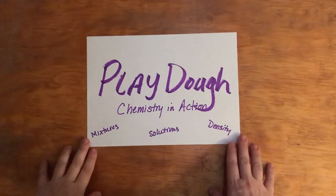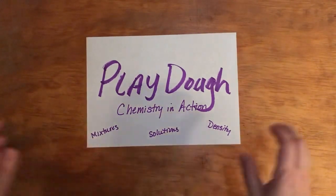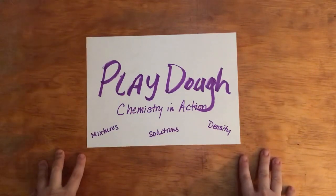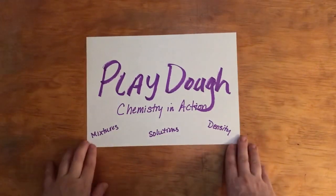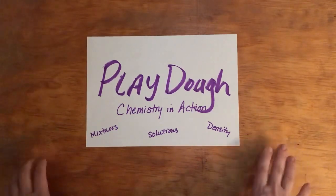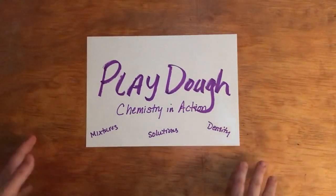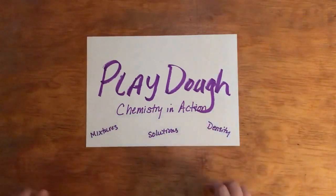Hi YouTube friends and teachers and homeschoolers. This is Elizabeth with an S with another hands-on activity for your classroom or your homeschool. Today we're going to do some chemistry in action and make some Play-Doh. The recipe I'm going to use does not require any heating, so it's something easy that you could do in the classroom as long as you have the materials that you need.